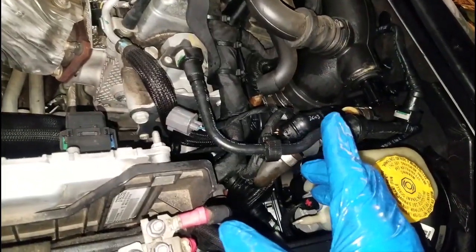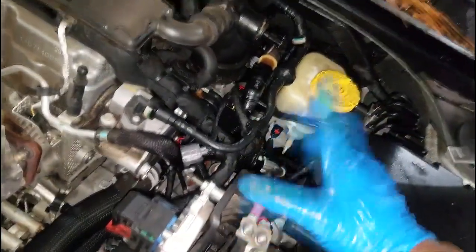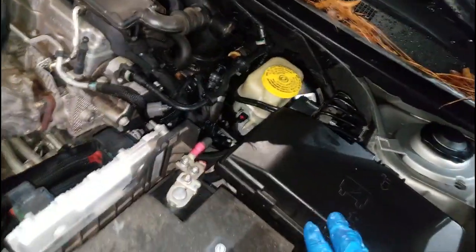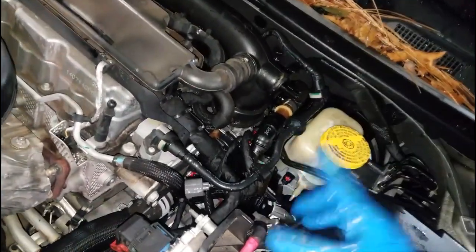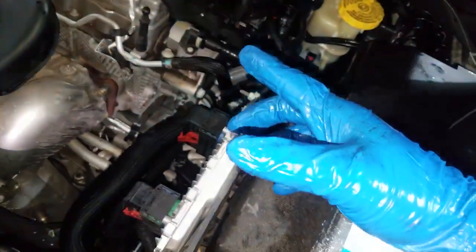I'll dig into the customer history to find out if the thermostat has ever been replaced. If not, I'll recommend getting it done. For now I'm going to take a break, head up to the parts department, and write up this estimate.